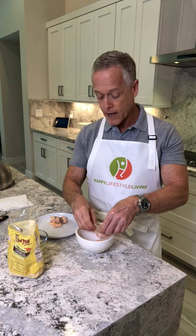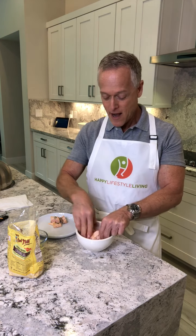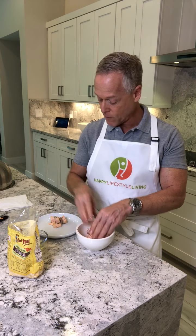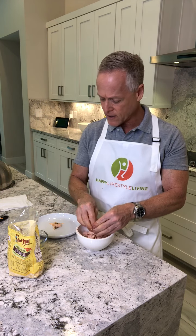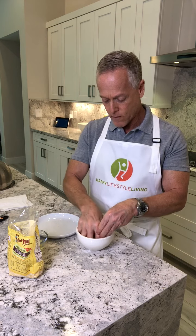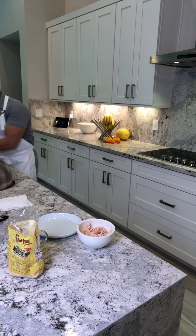I break up the salmon with my fingers — yes, I washed my hands. I wash my hands constantly in the kitchen. I break it up really well; these are going to be nice three-ounce burgers. Three ounces doesn't sound like a lot but they're going to be a nice size. Once it's broken up and mixed around, I go wash my hands again before adding the other ingredients.